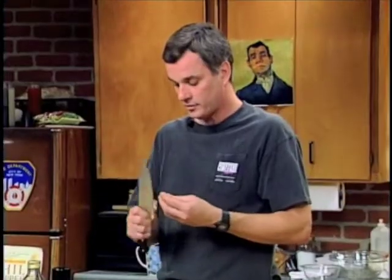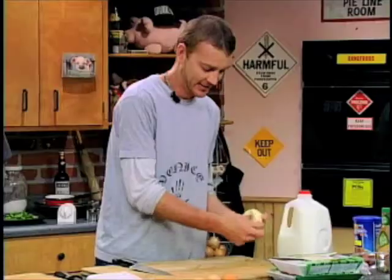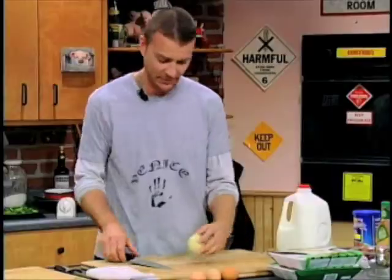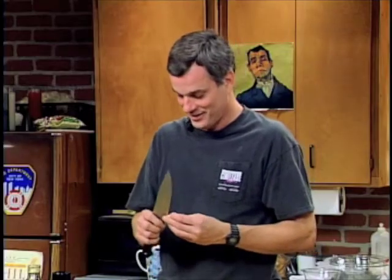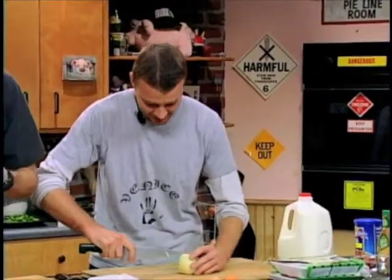I can't wait till the highlight of this is when you have to watch us knead the meatloaf — that's going to be great. Actually, it's when our special guest shows up later. We have a special guest. Does his name begin with an S? It does.